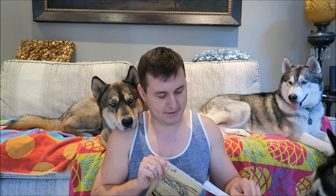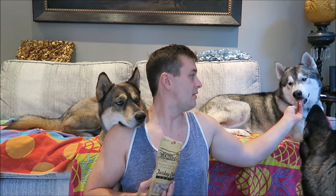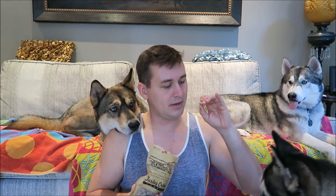The next thing in here is going to be this bag of turkey and cranberry treats. These are trainers, so they're a little bit smaller so that they can eat them quickly and you can make them do moves over and over again. Let's open it up. They smell like dog treats. Nookie, you want one? Sila, do you want one? Here you go.